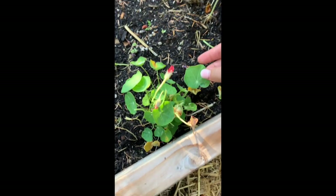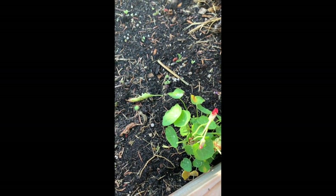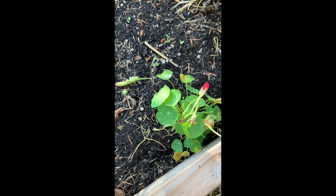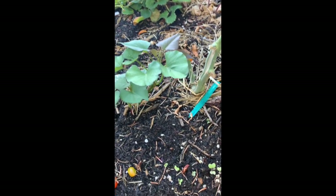This is nasturtium and it's edible. Super spicy — kind of tastes like cucumber and then horseradish at the end. Sort of interesting. That is a sweet potato vine.